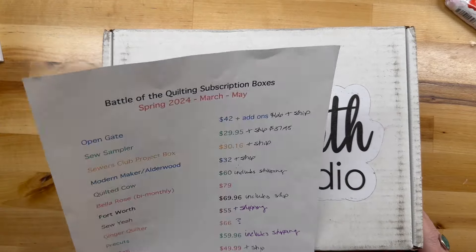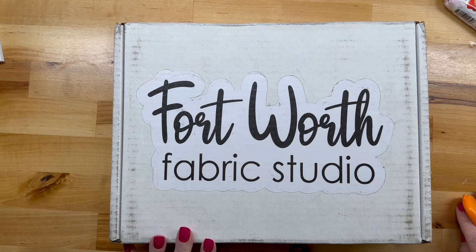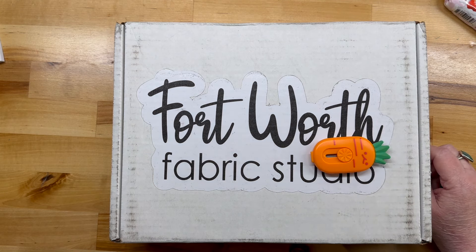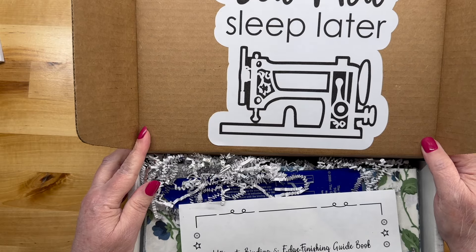Today we're gonna do Fort Worth. Every time I see that box I think Texas Roadhouse, but no — it's Fort Worth Fabric Studio. Fort Worth is $69.96 and that includes shipping, which is always nice. I believe I got an email from them saying they're now going to be going to buy monthly, which is probably a wise idea. It's one of the pricier boxes, so I think that's a wise choice for them. We are using the Slice of Happiness today.